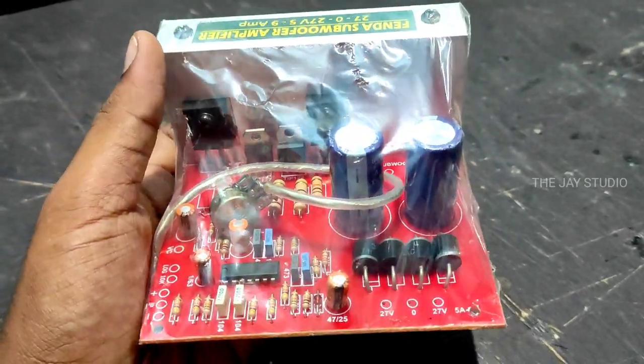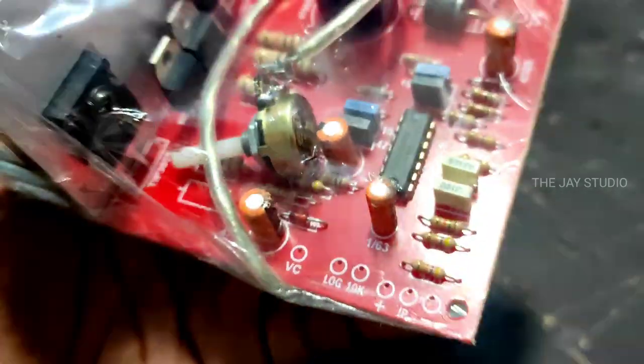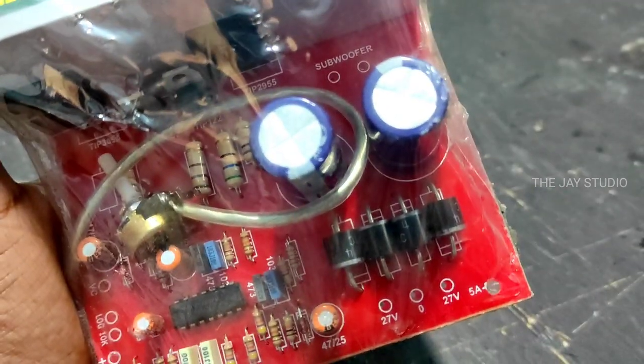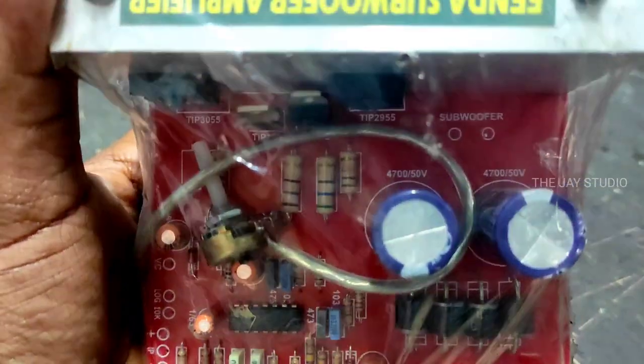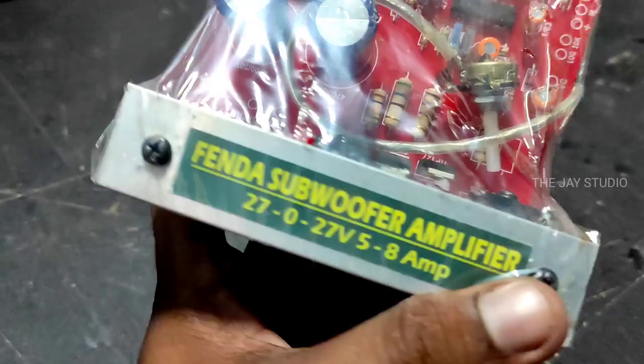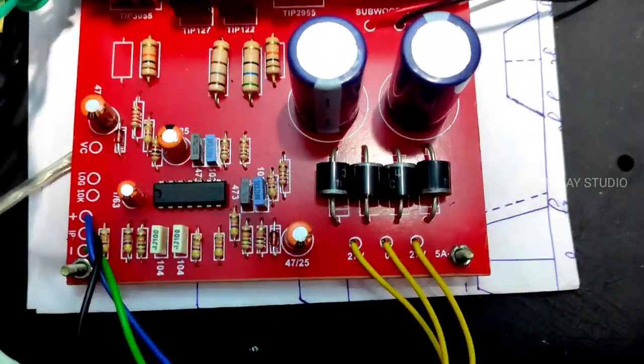So in the room, we are trying to get a board at a subwoofer amplifier. This is Fenda. This is a Monoboard. It has a 5A power supply and a quality PCB.